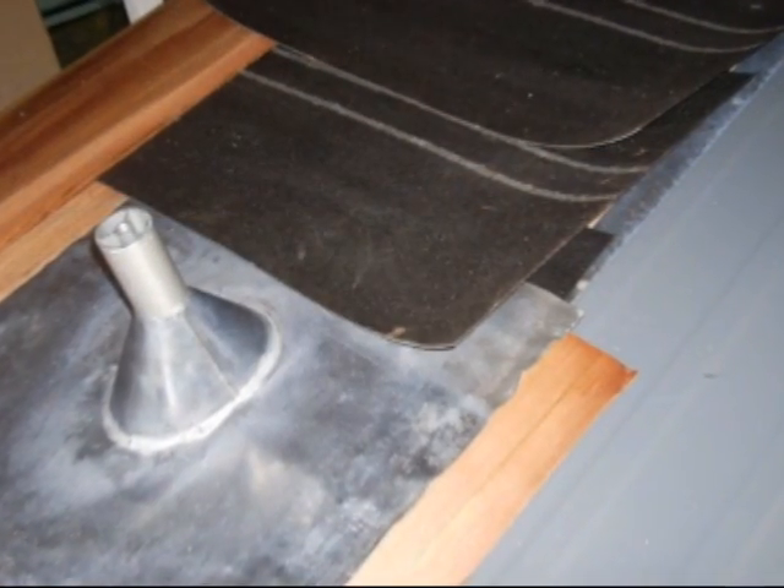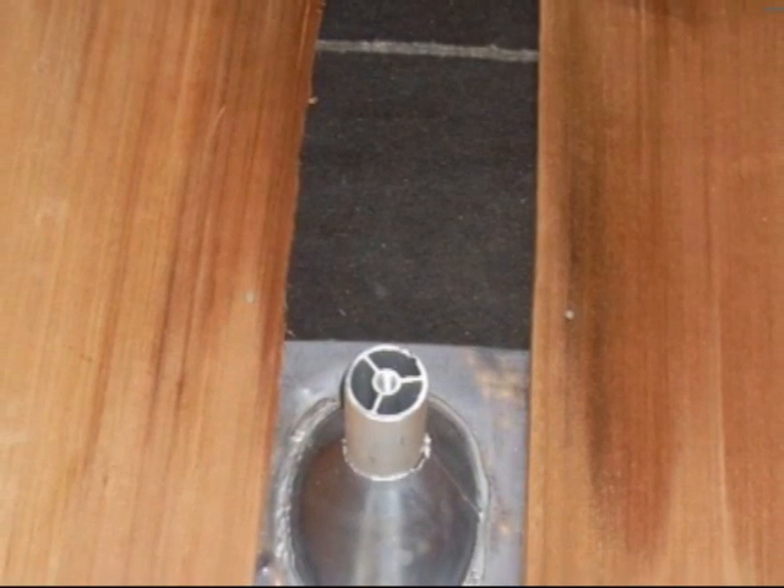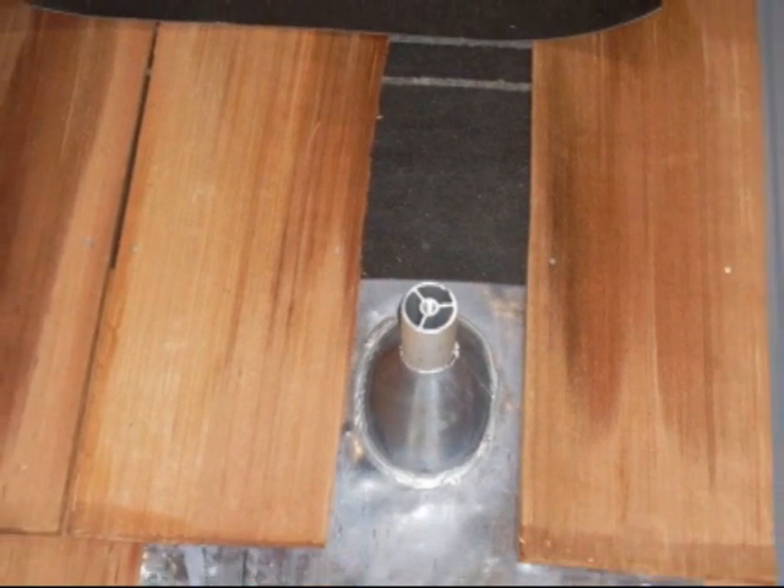Overlap the felt onto the pipe flashing, just in case water gets in — especially on shake and tile. That way, if water gets in, it can get out and come out.